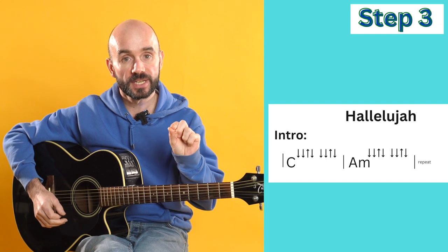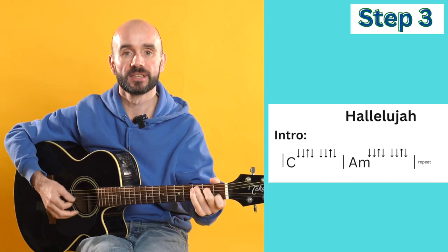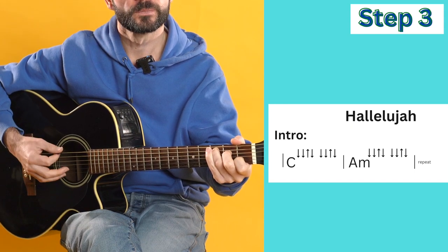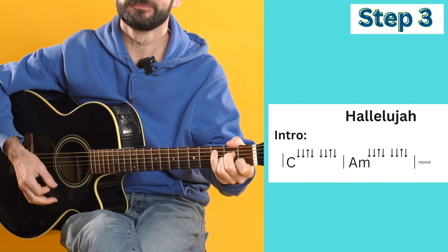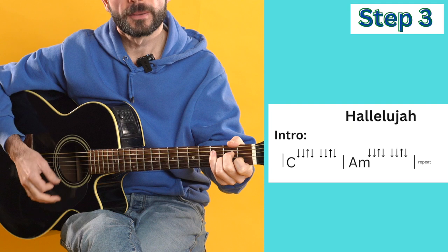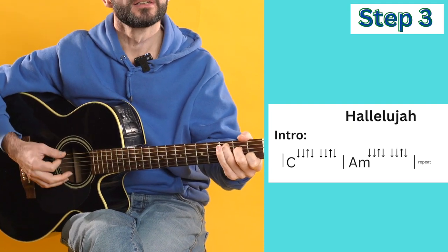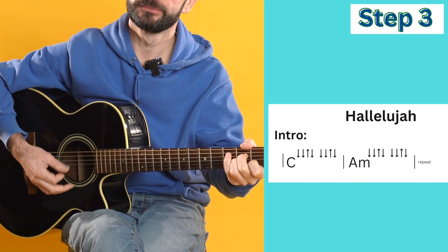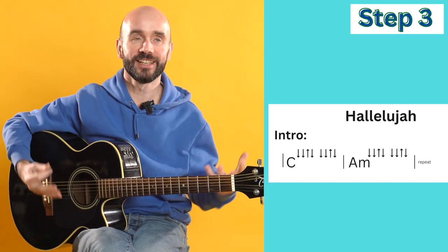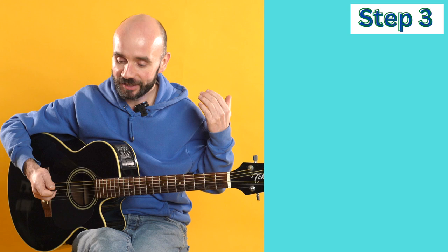So that's down, down, up, down - twice on each chord. So like this: C, then A minor, back to C, and then A minor. Such a great intro. Again, pause the video if you need to and practice that.